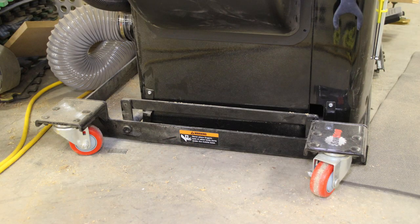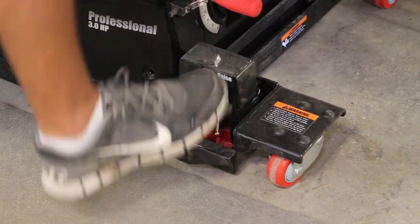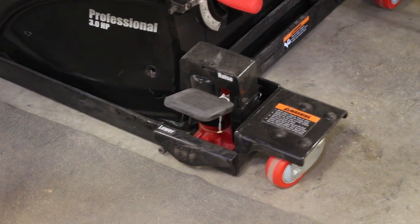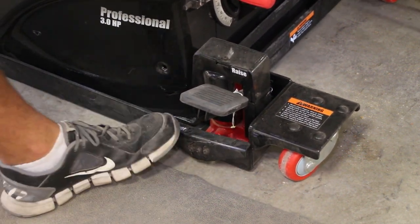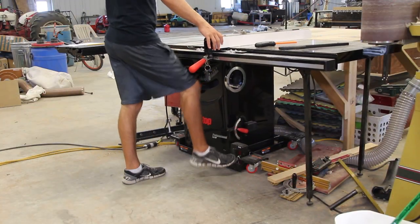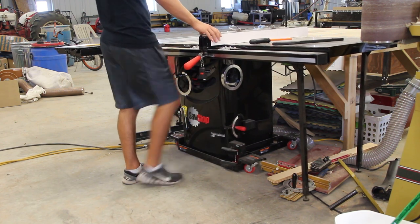It relies on a hydraulic ram lifting system — you simply pump it up and it lifts the entire saw off the ground so you can move it exactly where you need it. I try to put everything in my shop on wheels for flexibility, so having a mobile base on my saw is a must, and upgrading to the industrial mobile base just made sense.